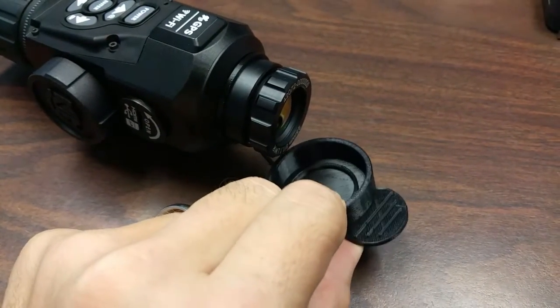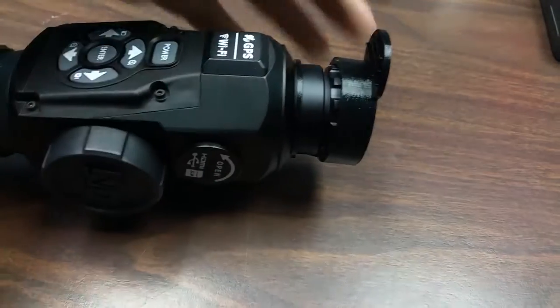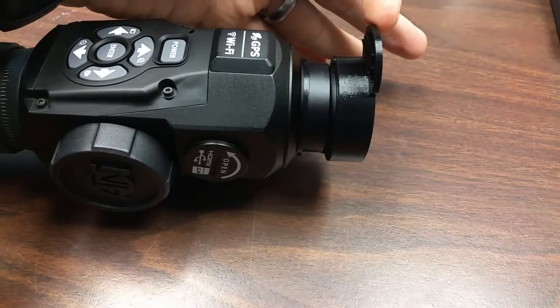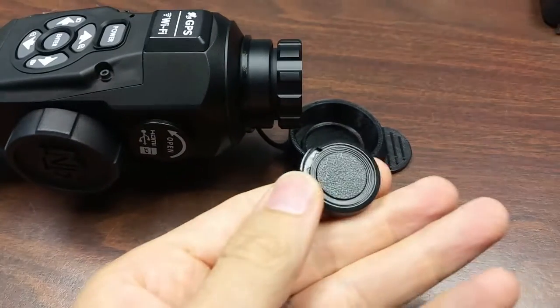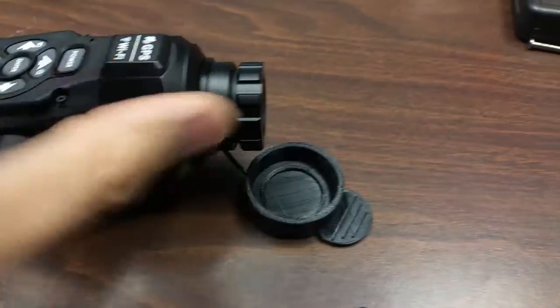I thought it was going to shrink during printing, and it didn't. So if you look, it's on but it's a lot loose. The one I'm printing right now should be completely snug. But yeah, it works a whole lot better than the stock lens cap. I'm definitely not going to lose this one.